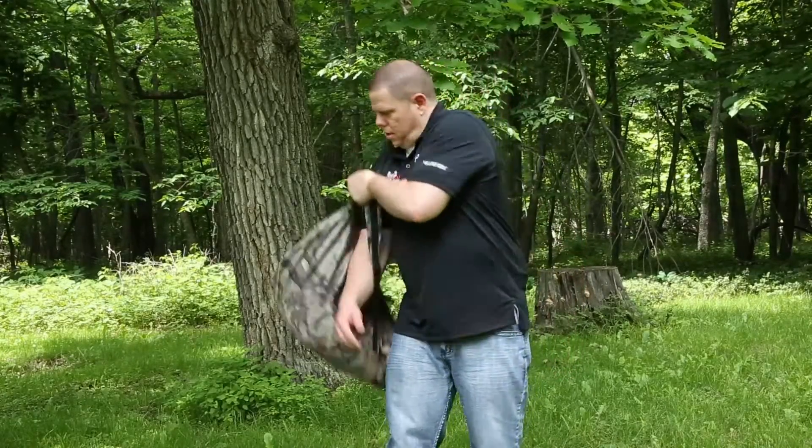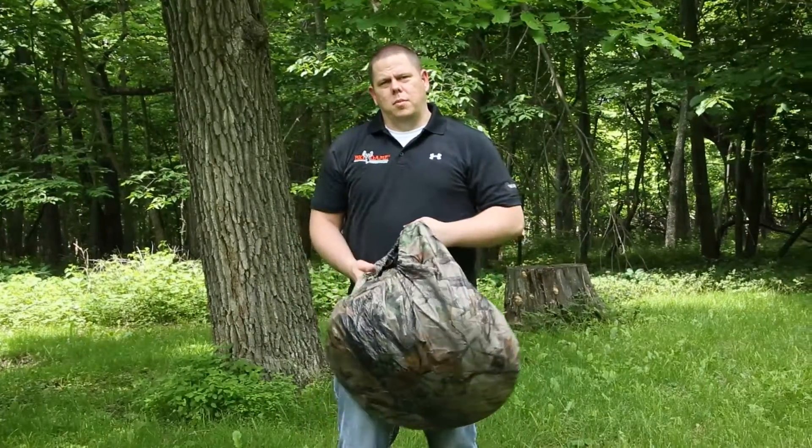Hi, Nate here from Big Game. Today we're going to show you how to set up your Springsteel blind.